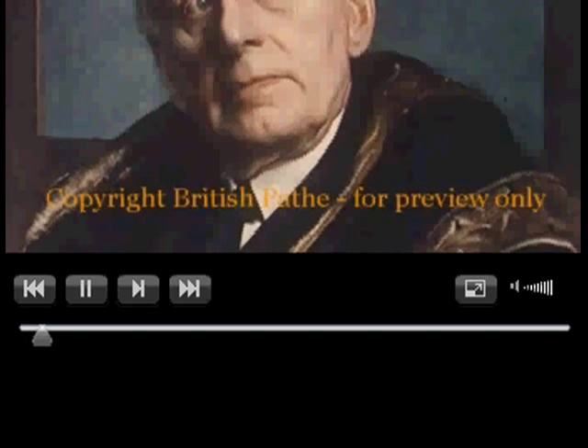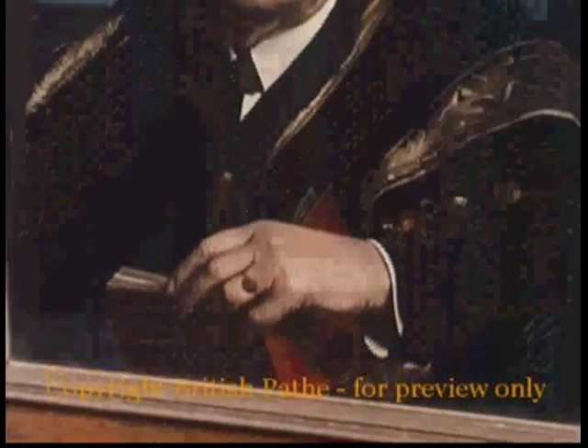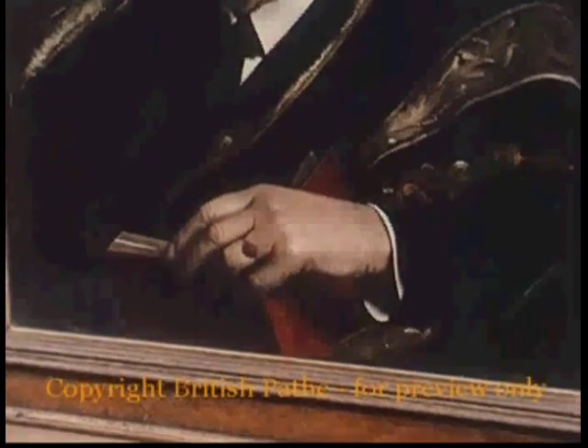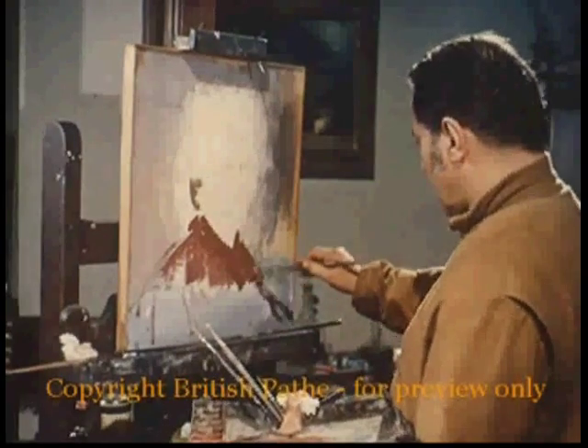...like Lord Moran, the Queen's Doctor, have one thing in common. They've both been painted by a famous artist who has revived the 15th century technique of mixing colours that the Italian primitives used. The painter Pietro Annigoni.